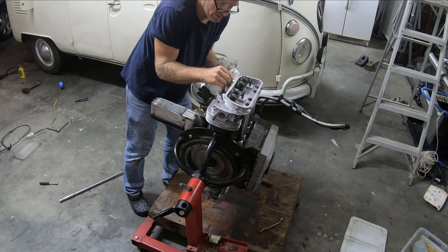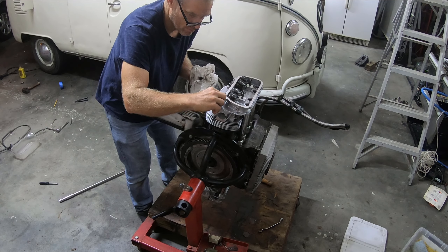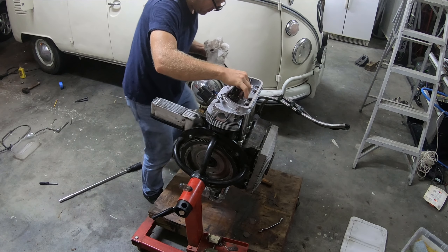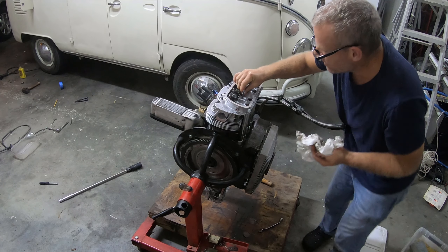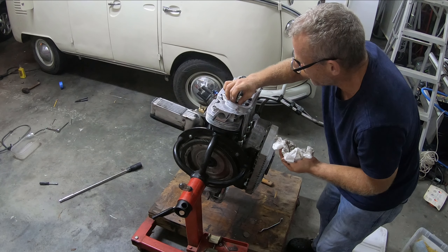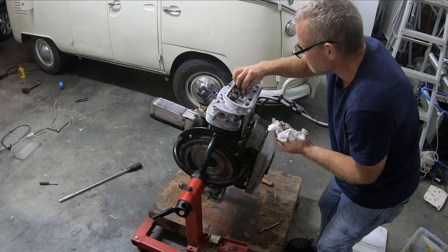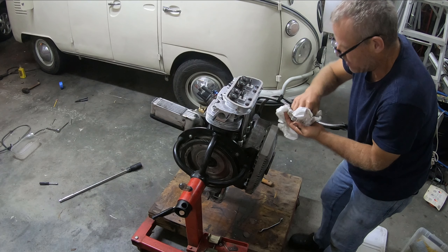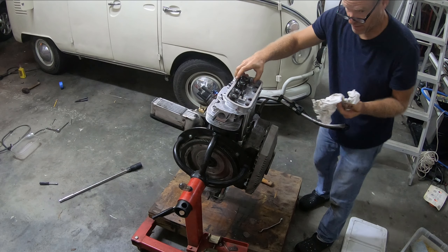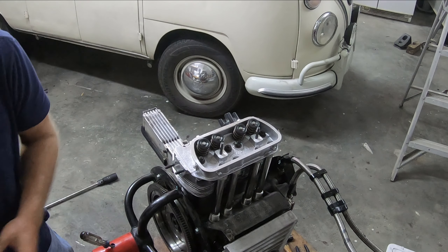These are all tightened down to 18 foot-pounds. We want to make sure it's actually compressing on these push rod tubes, because those seals prevent oil from dripping out — a lot of oil spurts through your push rods as you run the engine. I'll take these down and then turn it back on once I'm done.